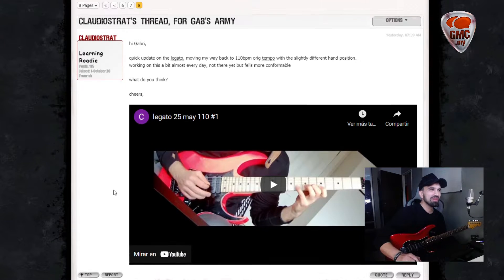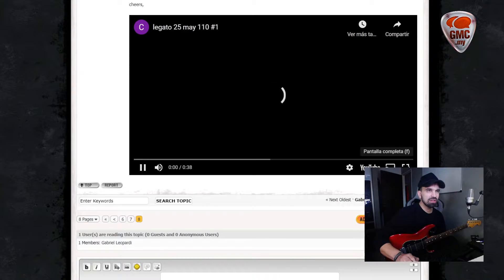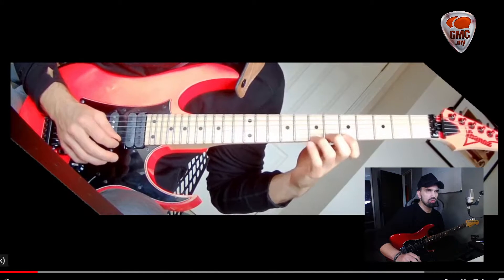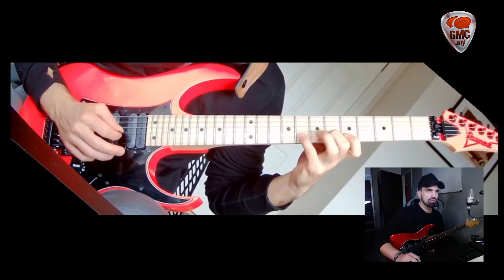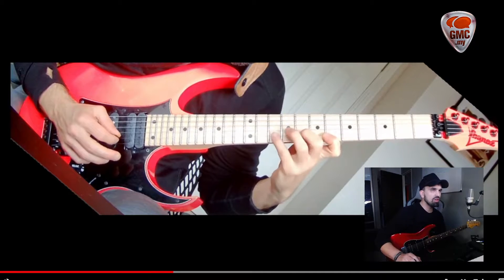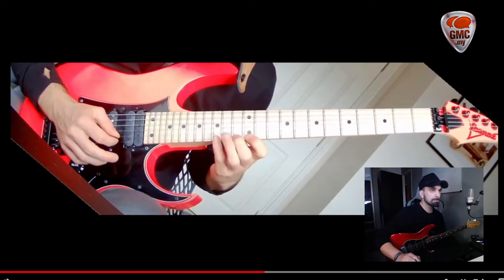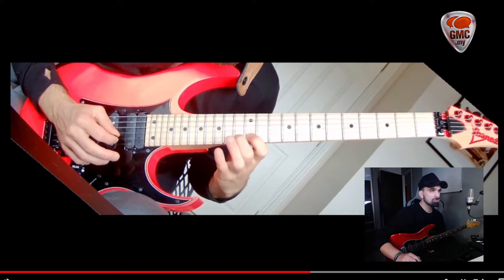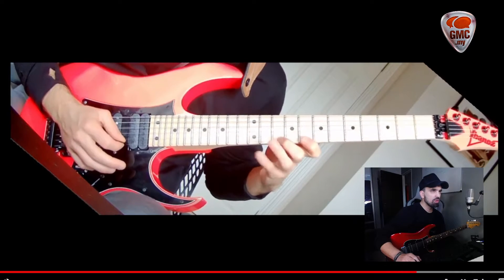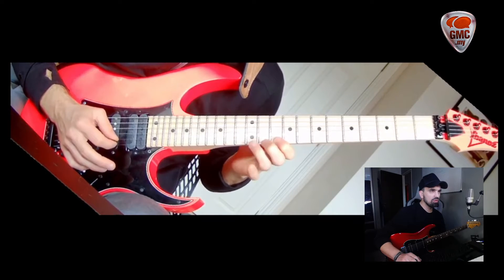Hello Claudio, how are you? So we have a new video from you playing the legato lesson out. Nice, as it was happening in the previous video, your fingers are moving much less and you're starting to feel more comfortable with the pattern and the technique.